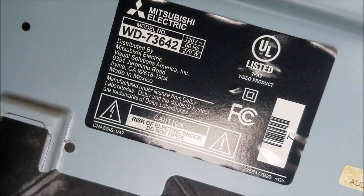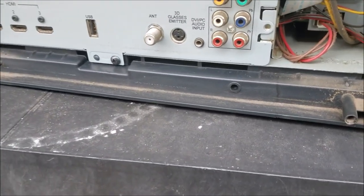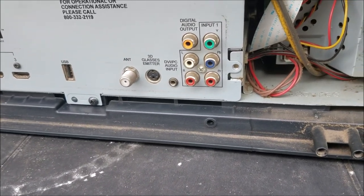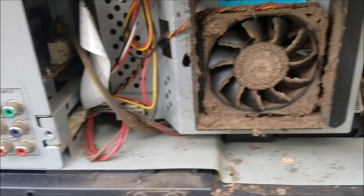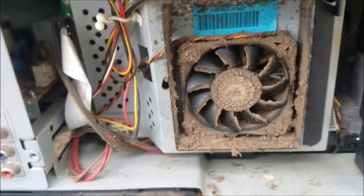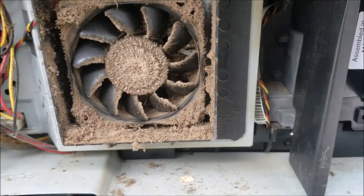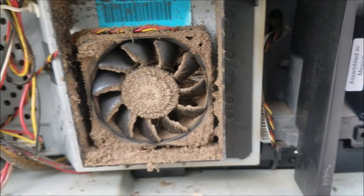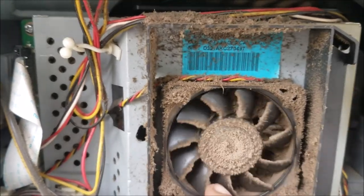This is a Mitsubishi TV model 73642. The TV turns off before it shows any picture on the screen. The lamp is on, but look at how dirty this fan is. The customer said he replaced the lamp but got no picture and the TV turns off — and you can see why with a fan like this.